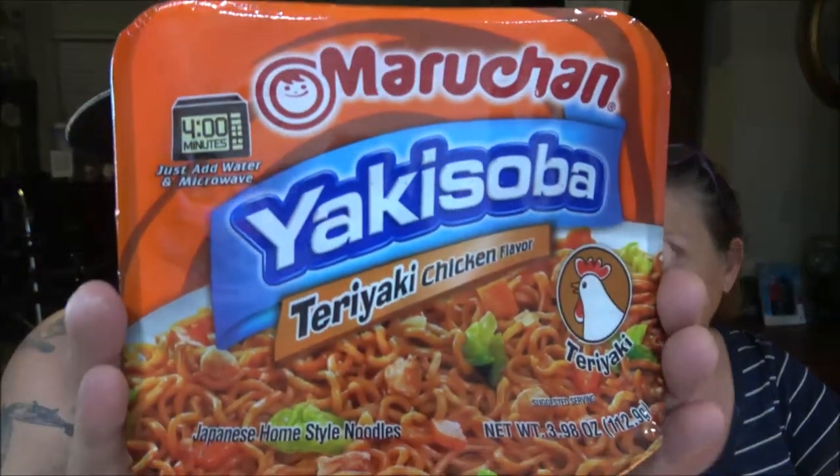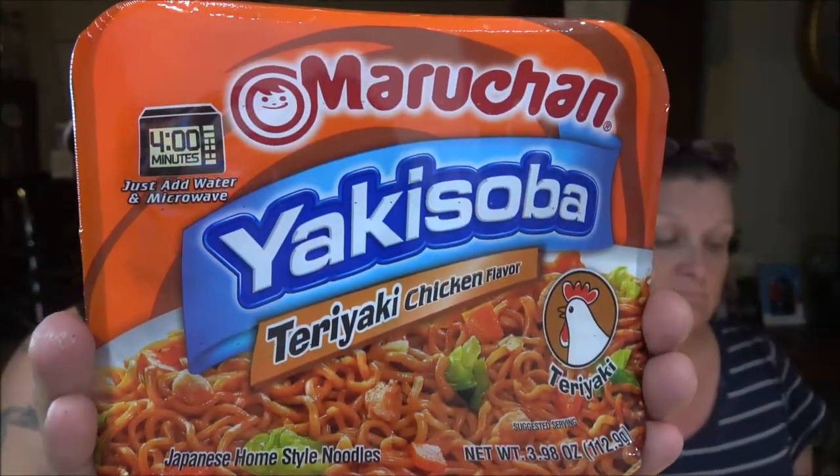Hey everyone, Shaper 1000 here, and we also have Monkey 1000. Today we're reviewing the last one we have — they've got many more but this is all we've got. This one is the Teriyaki Chicken Japanese Home Style Noodles. It has a net weight of 3.98 ounces, which is 112.9 grams. Just add water and microwave. Let's try these ones out.